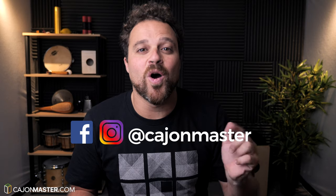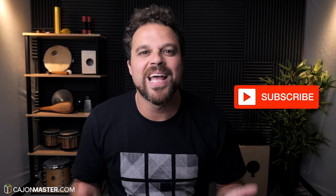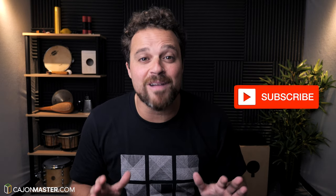Leave your comment with suggestions and opinions about topics and new grooves you want to see here on the channel. For more content, you can also follow this project on Instagram and Facebook. If you liked this video, click thumbs up. If you didn't subscribe yet, subscribe to the channel. Thank you so much for watching. See you very soon in the next Cajon Master video. Bye.